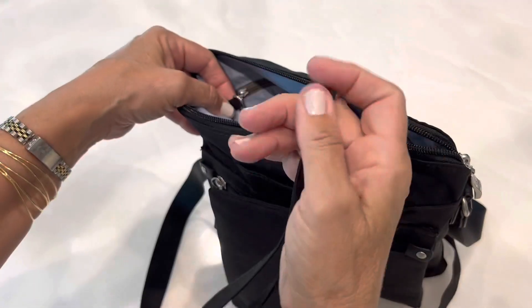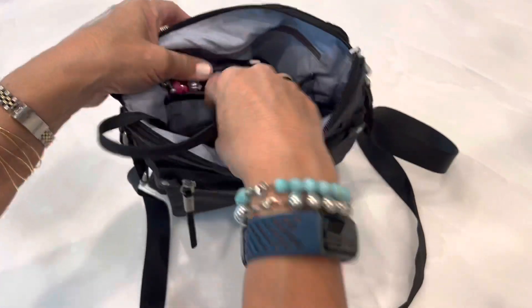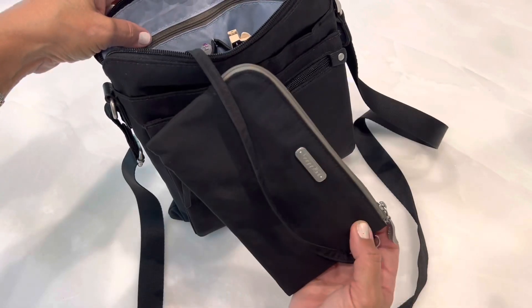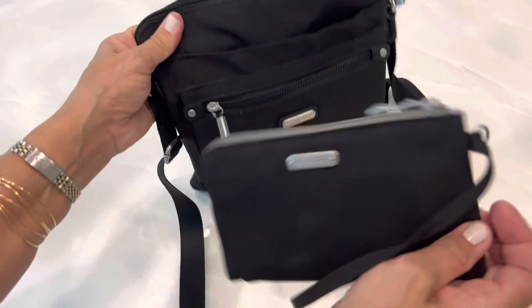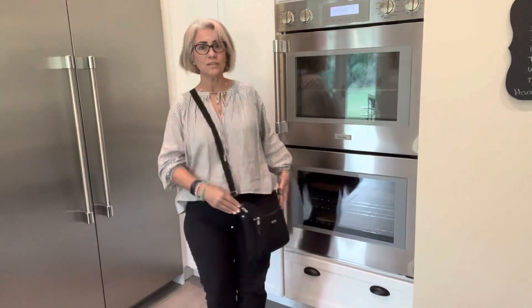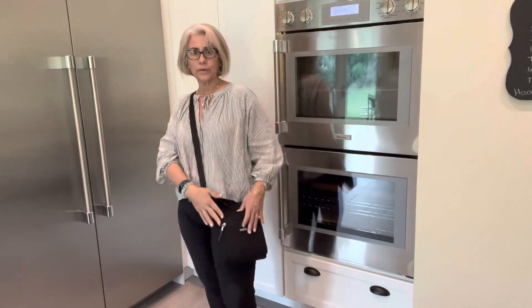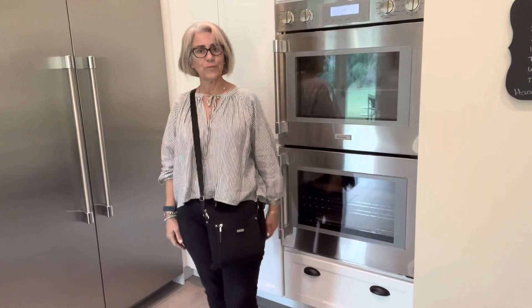One thing I didn't show you earlier is where the wristlet attaches — you can clip that right there and use it as your wallet. It fits even with my other wallet and all the other stuff in there, but you could swap everything out. When you need to pull out your wallet, it's still attached to your bag, which is a nice feature. Here it is on — the strap is fully extended and I'm five-six, so it sits in a perfect spot and is very comfortable. Thanks again for joining me — I hope you enjoyed the video and would consider subscribing or hitting the like button. Hope to see you in the next video, bye!